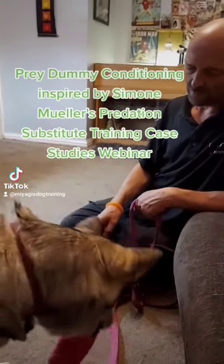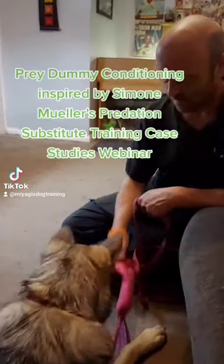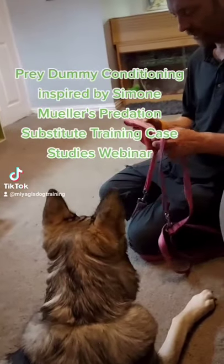Prey dummy conditioning, inspired by Simone. This is the Mulus Predation Substitute Training Case Studies Webinar.